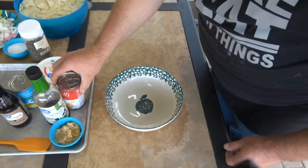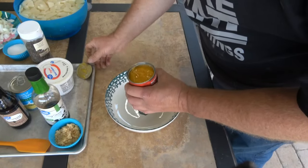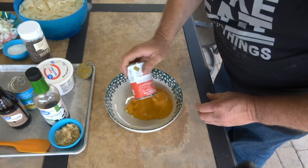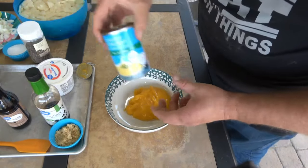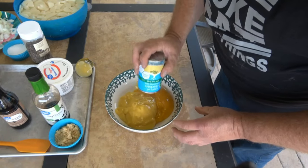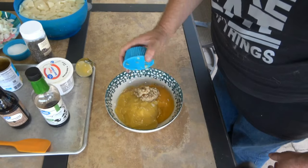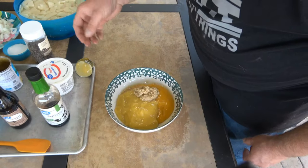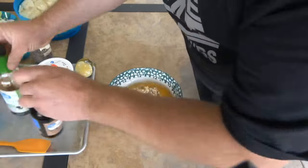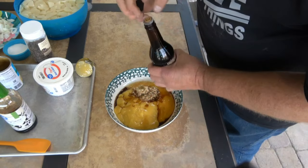Okay guys, we've got to mix up our cheese sauce for our potatoes. We've got this cheddar cheese soup — that's going in first. Next thing going in is a can of cream of chicken soup. We've got three cloves of garlic minced — you can cut your own up, but I buy the pre-minced stuff, it's easier. Next thing: about a tablespoon of soy sauce and a tablespoon of Worcestershire sauce, or a little more, whatever you like.